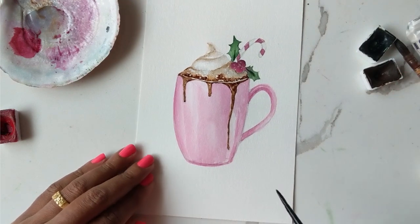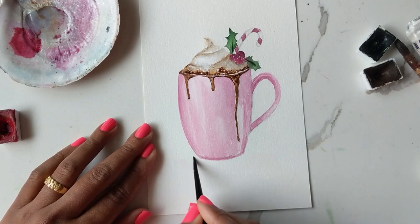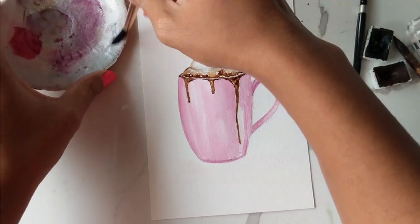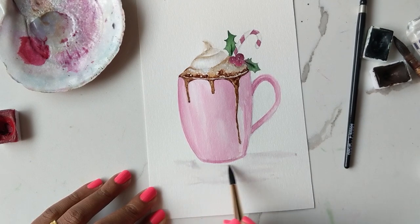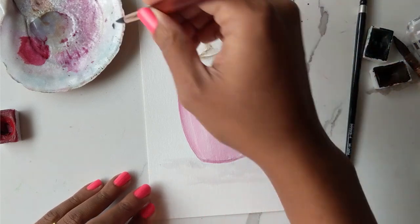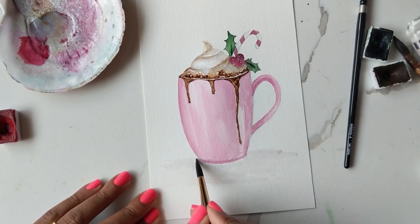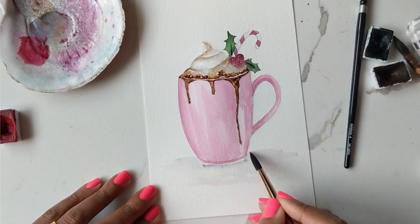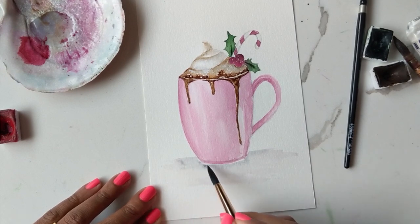Finally, we're just going to add a bit of shadow at the bottom. I'm wetting it really quickly and you can either use your grey or the brown — I'm using some grey. I'm leaving a fine white line between the cup and the shadow I'm creating, then adding the additional dark color to the edge. Just like that, spreading it out nicely — and we are done.